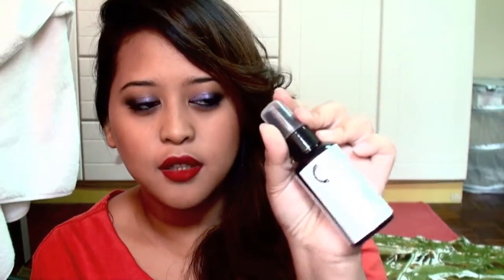I also bought the Sephora brush cleaner. I'm not really happy with it because it's not as good as the MAC one — the MAC one is so much faster and easier. This is 30 ringgit and the MAC one is 45 ringgit, but the MAC one has more product and works better. I don't really recommend this; you might as well get the MAC one.